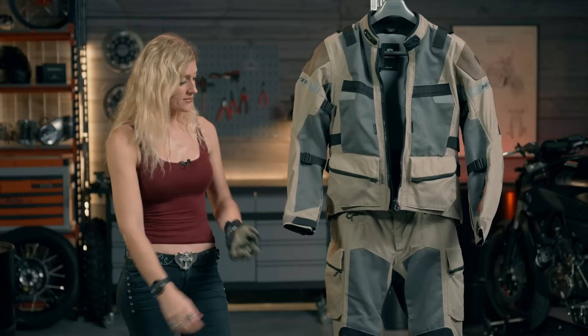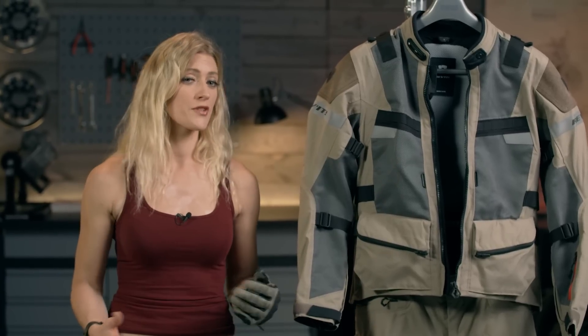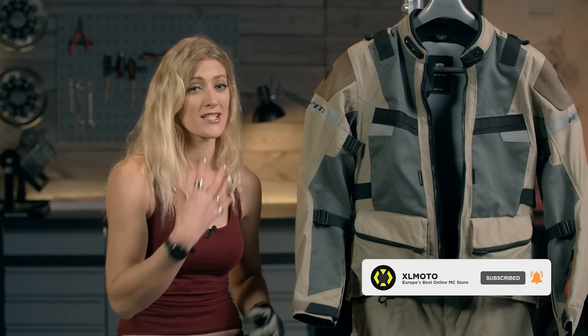So that is a couple of the highlights in the adventure range from Revit's 2022 catalogue. You can find all of these products and a lot more on the XLMoto website. We'd love to hear from you — what sort of kit are you riding in? Have you tried any of these in older generations? What are you most excited about in the new kit? Let us know in the comments, and also let us know if there's any particular kit you'd like us to do videos on. I'm Vanessa Ruck — thanks so much for joining me here in the XLMoto Garage, and I look forward to seeing you in the next video.